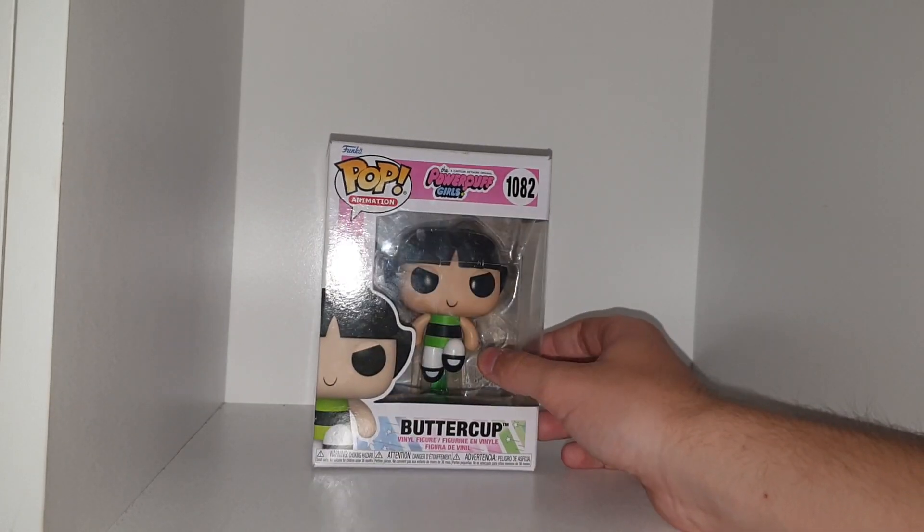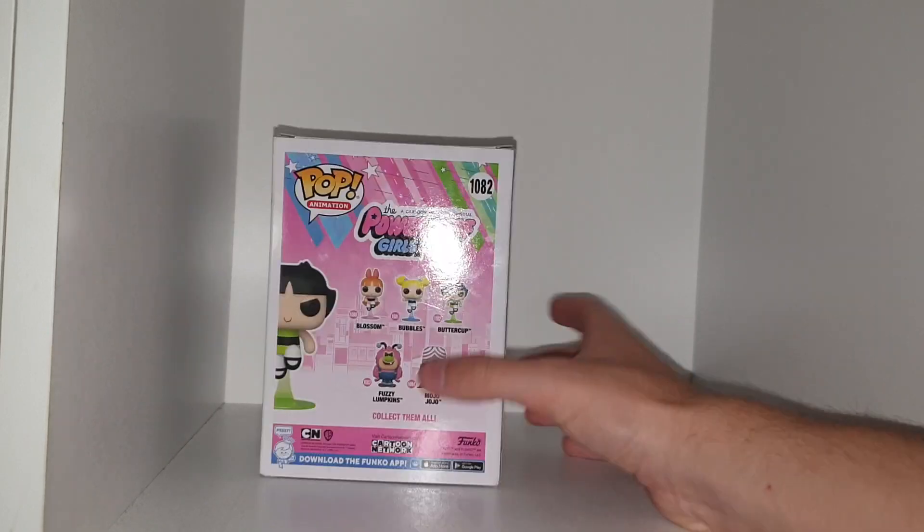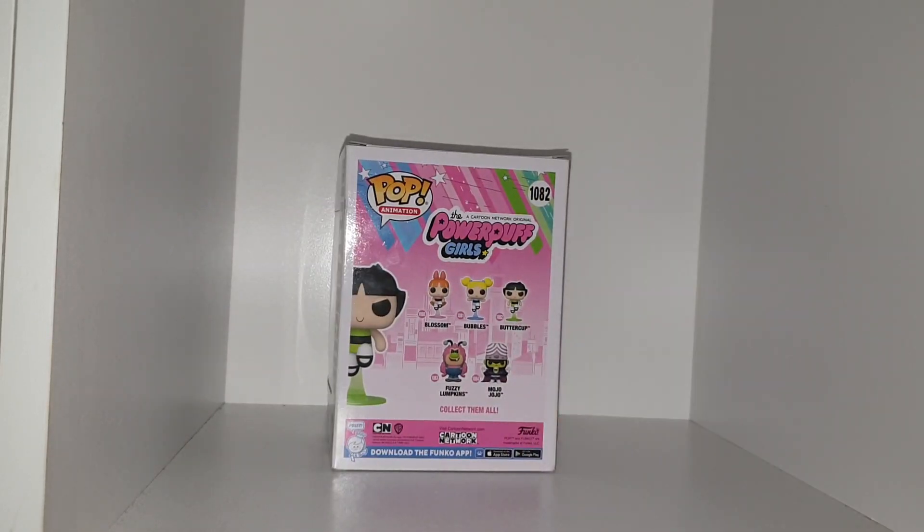She even has her iconic hair and the little tuft at the back. It's a vinyl figure, not a bobble head as you can tell. On the back you can get number 180 which is Blossom, 181 Bubbles, 183 Fuzzy Lumpkins and 184 Mojo Jojo.